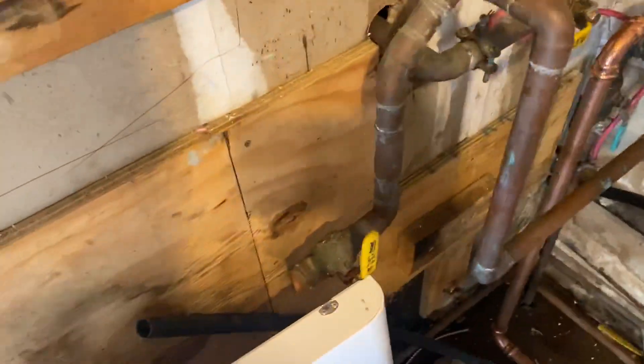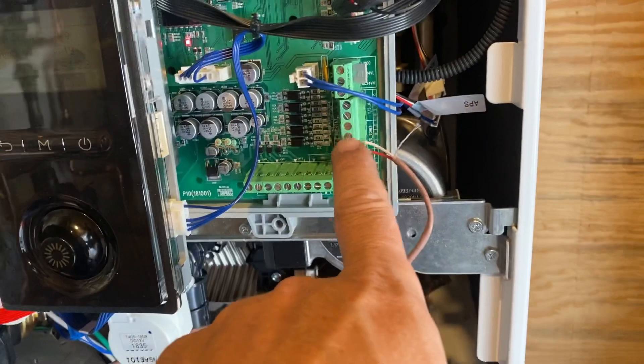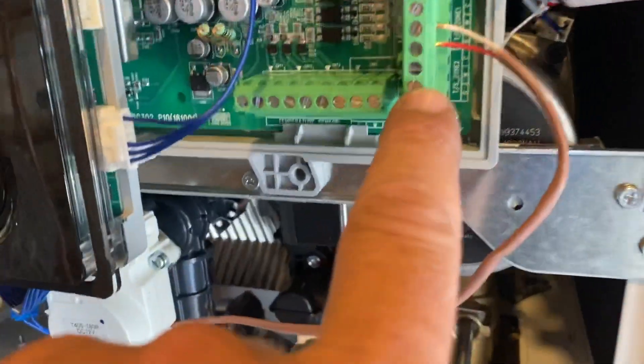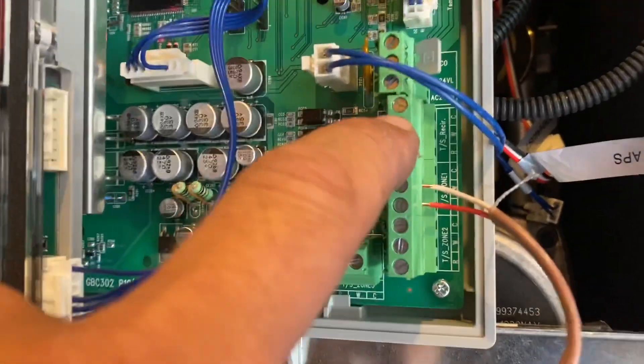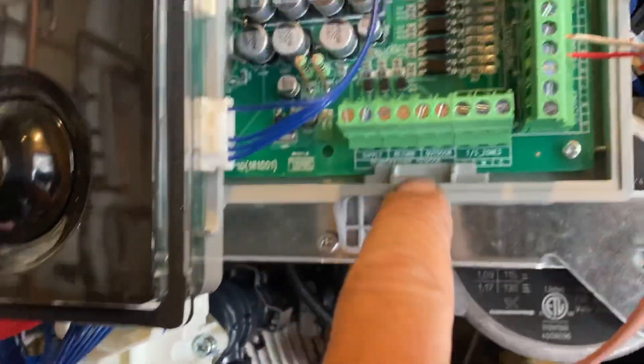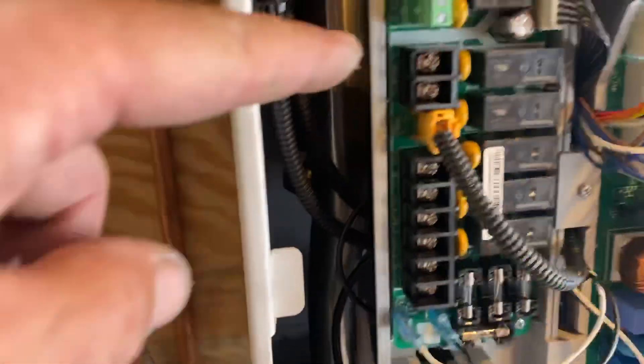Two latches — take that off, set this down. Over here you have your low voltage side: this is zone two, zone one, and this is for recirculation. Here's zone three. We also have our outdoor supply and return temperature sensors that can go there.